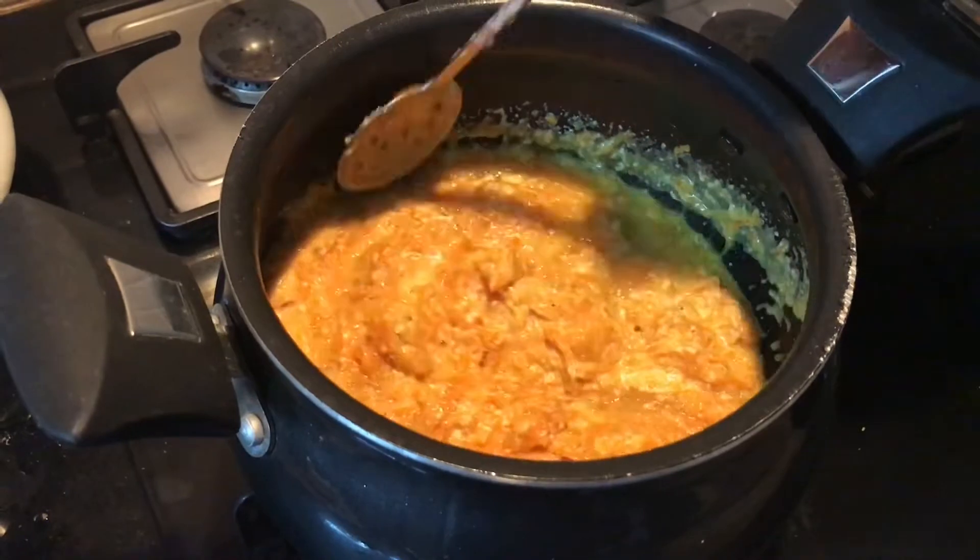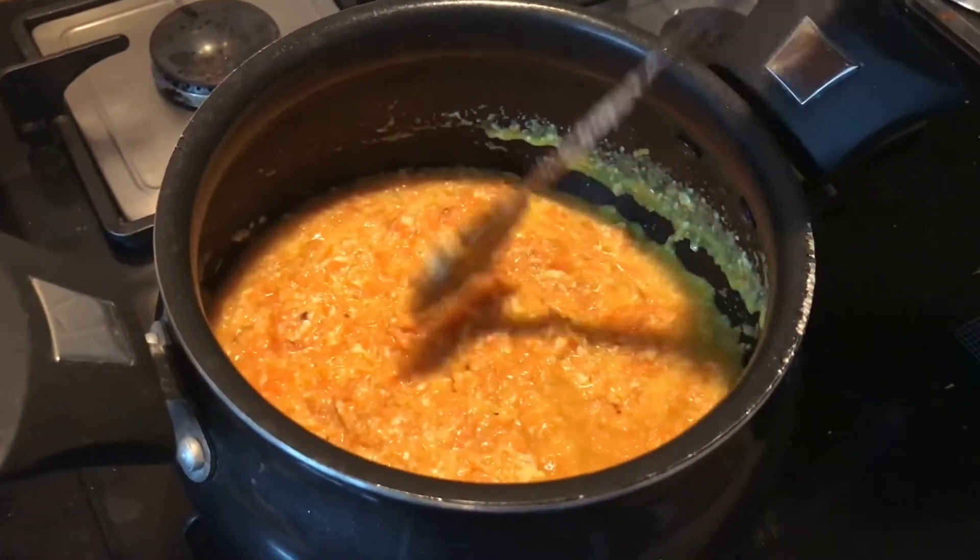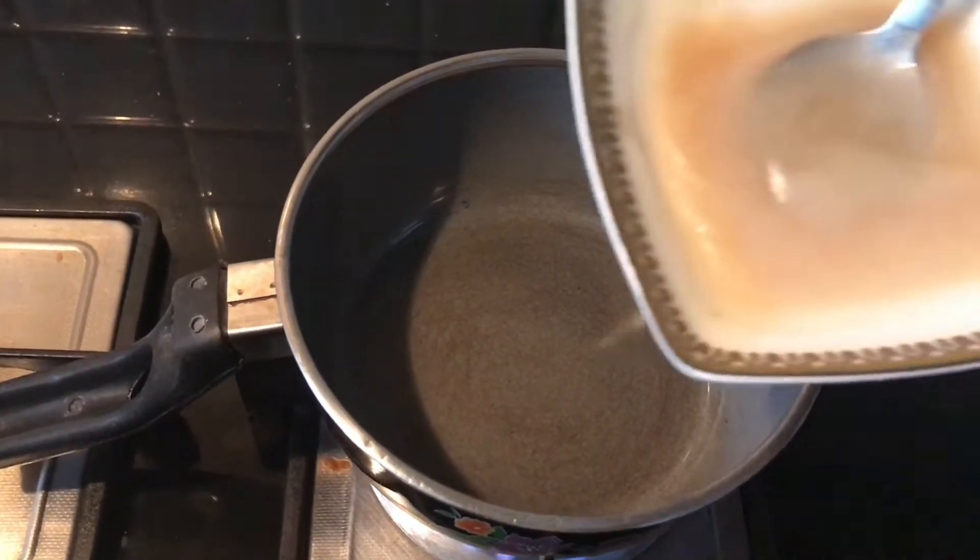Now you can see the color of the carrot changes after adding sugar. The halwa is getting ready.